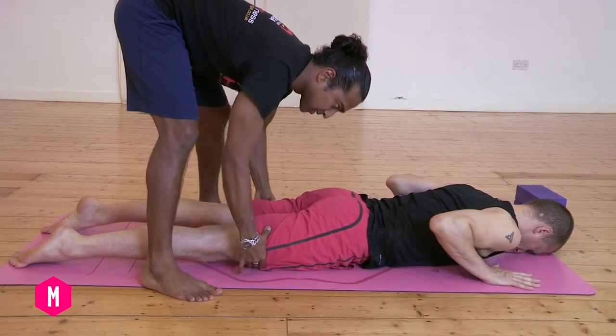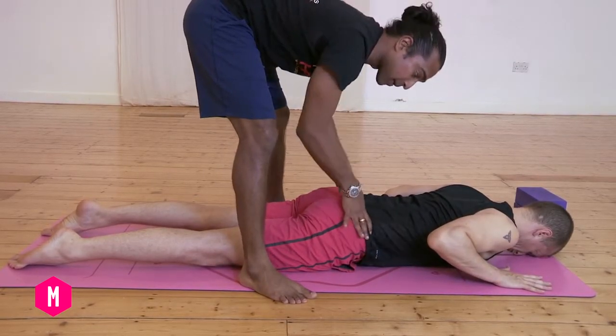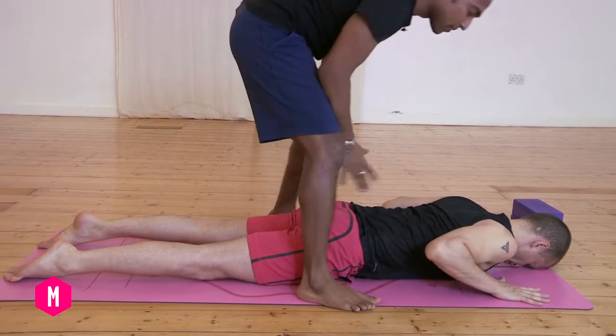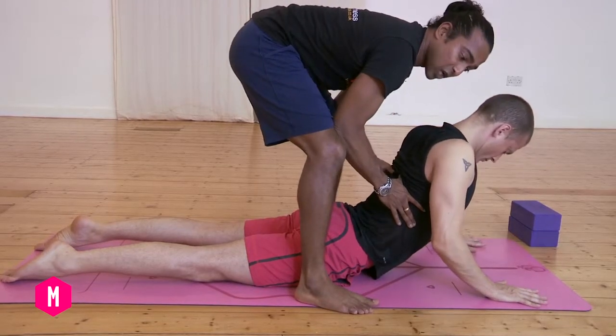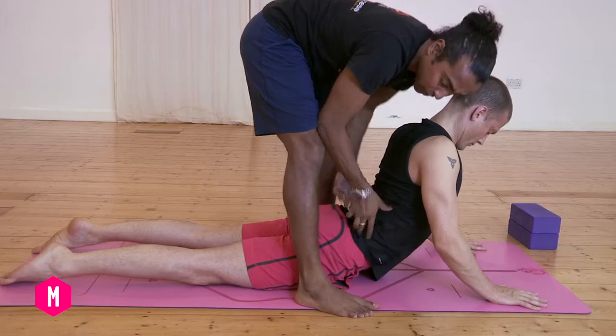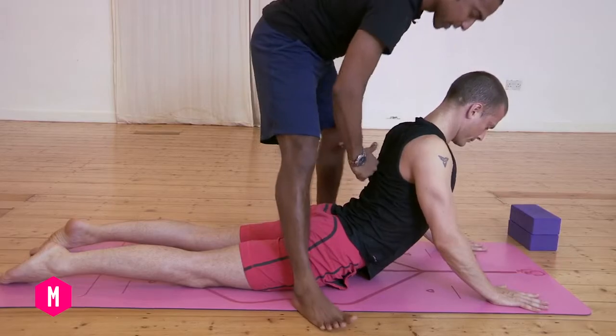The tailbone then curls back so you're lengthening and tilting the pelvis forward, but really lengthening through the lower spine. From there, use your hands to traction and lift the chest forwards, tractioning through the ribs and the lower spine, so you're creating as much space as you can between these two points.